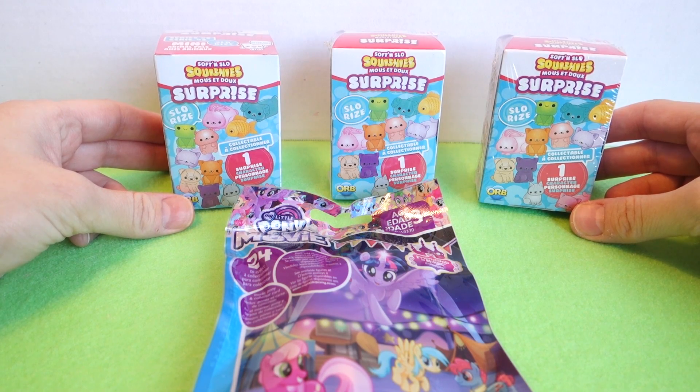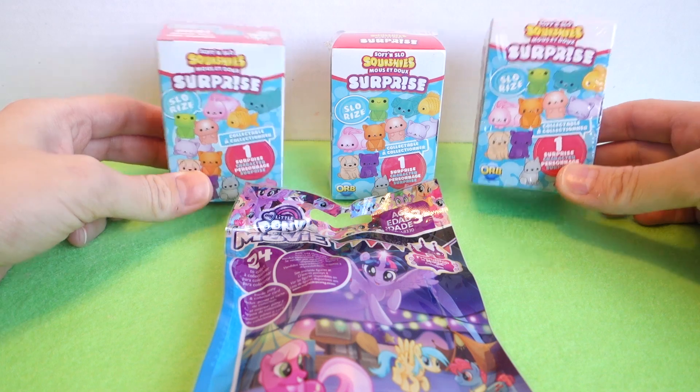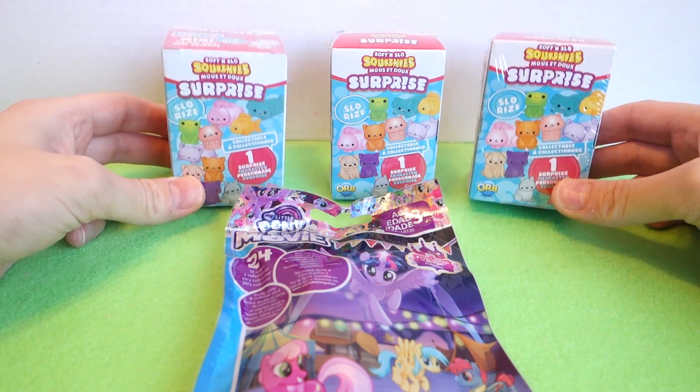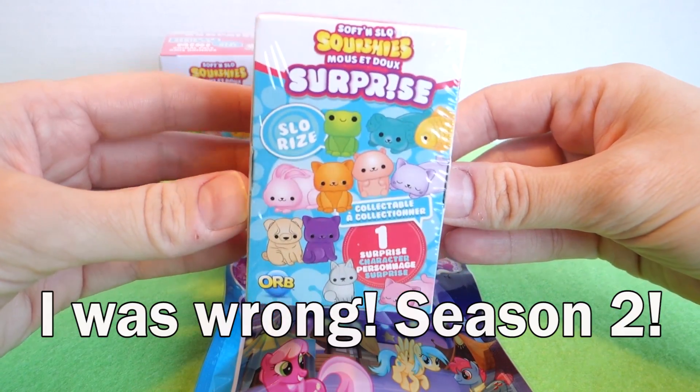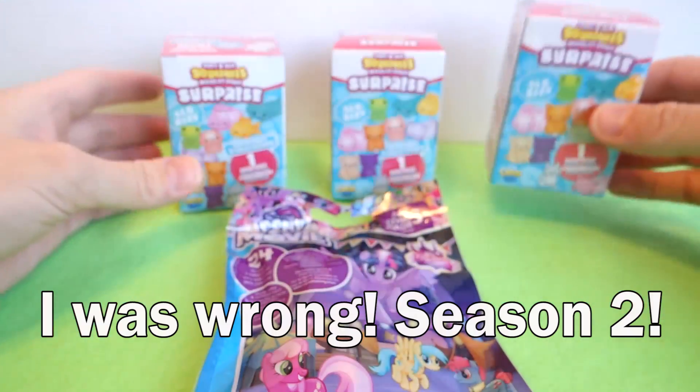Hi everyone, welcome to another video. Today we're going to be opening three of these Soft and Slow Squishy Surprise Blind Boxes. I've had these for a while and we haven't opened them yet, so these are season one. I'm not sure what season they're on right now but these are the first ones that came out, so I'm excited to see which ones we actually have.